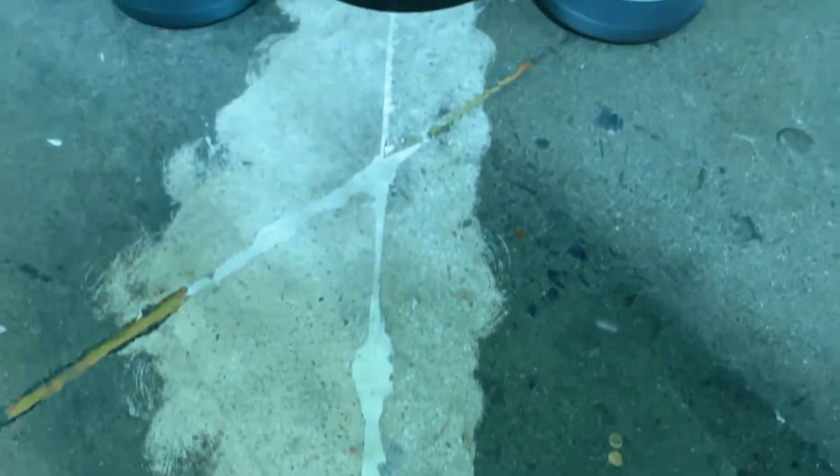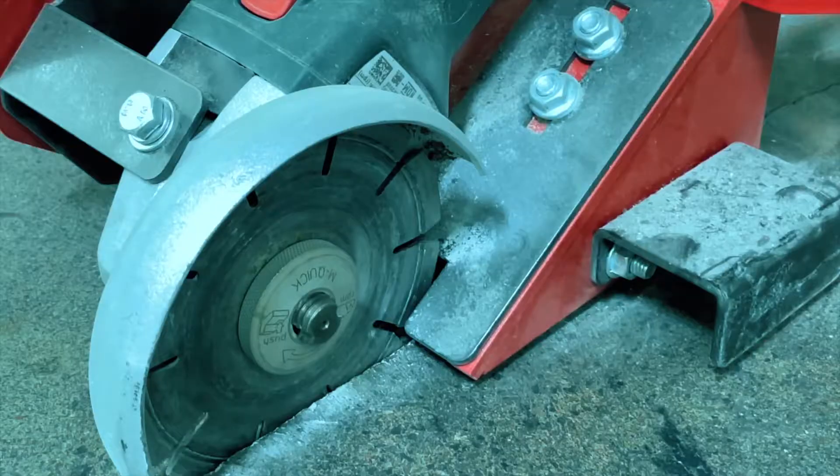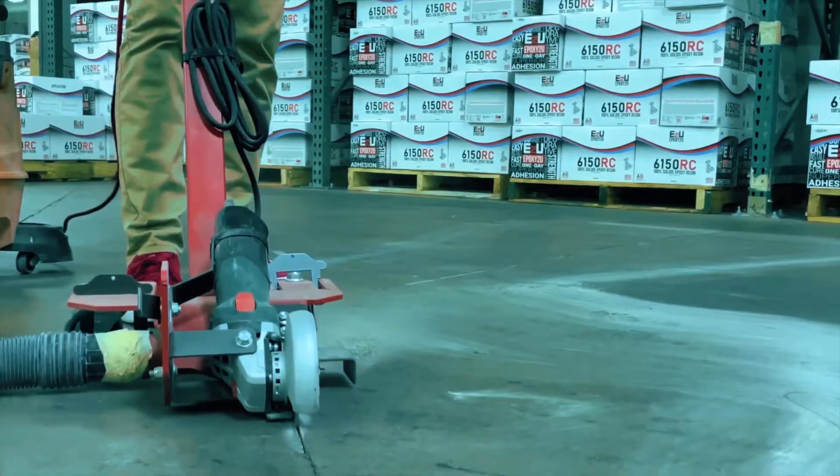Alright guys, ETU is back with another great video to help you on your next job. Today is all about our Rapid Mender and using it for a concrete crack repair.